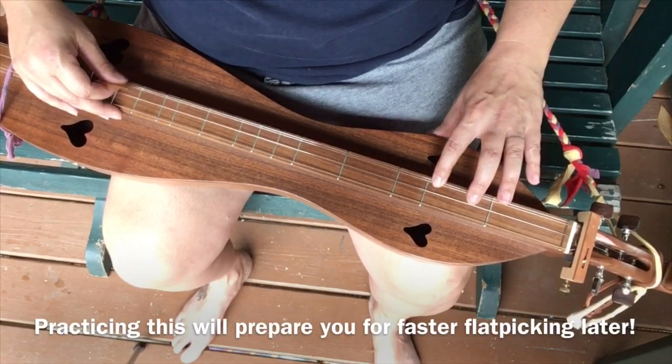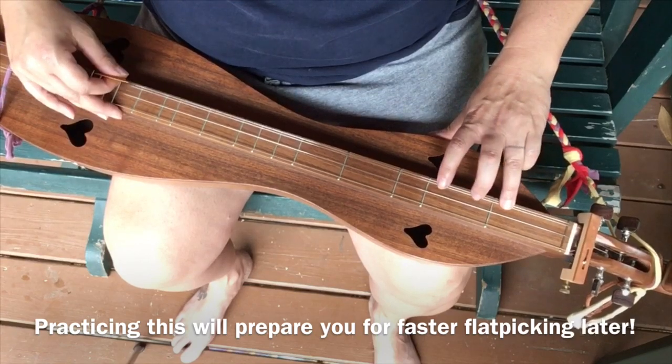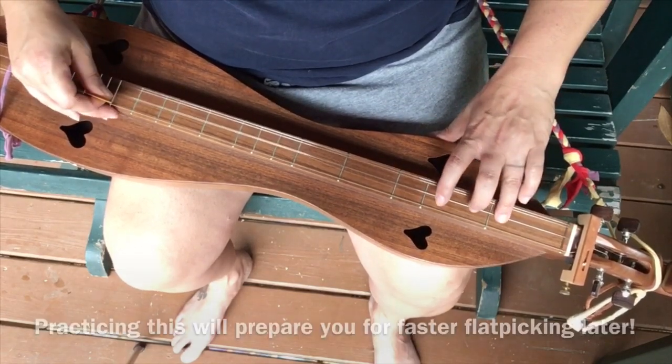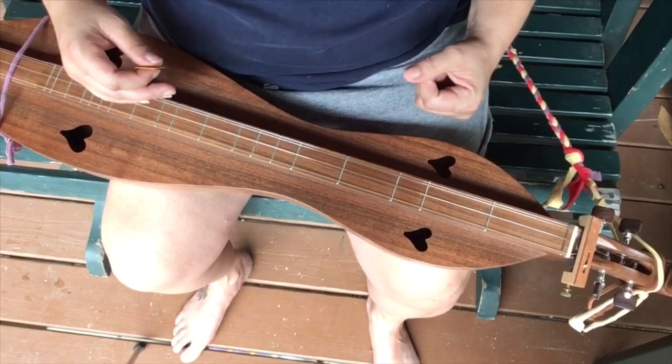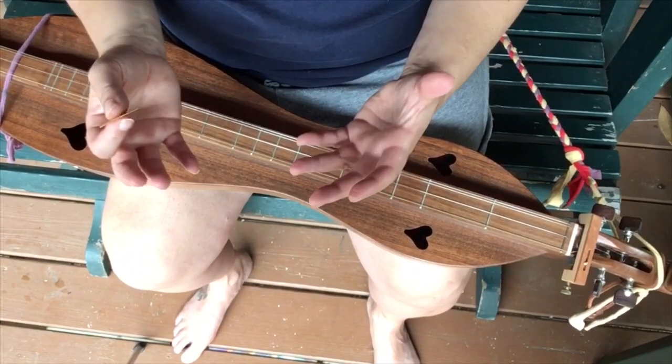Practice that pattern: out, out, out, in, out. Out, out, out, in, out — it's just faster. You don't want to use the out, out, out, in, out every single time, but it's useful for getting to the next note quickly.